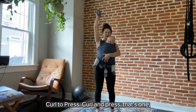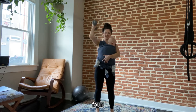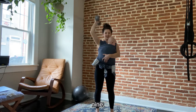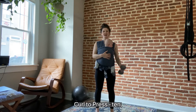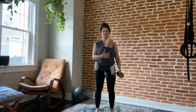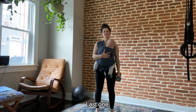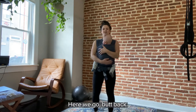Grab your dumbbell for curl to press — ten reps each side. Curl and press, all the way up, arm next to the ear at the top. Then switch sides and complete ten reps on the other side as well.